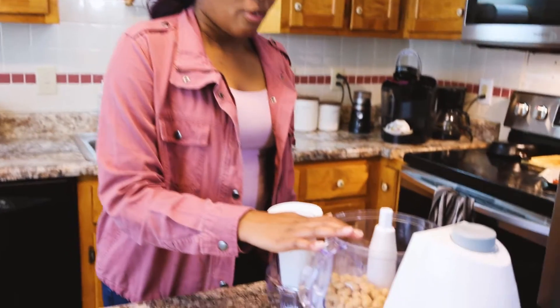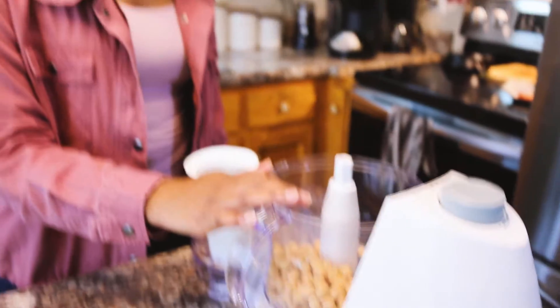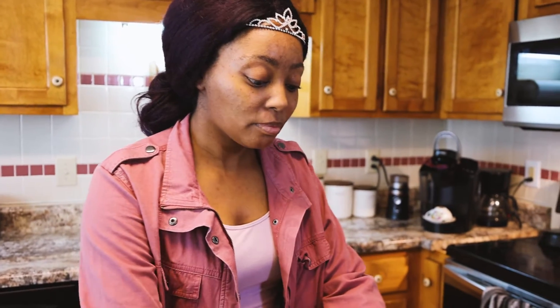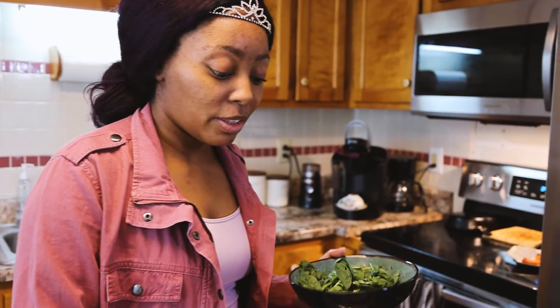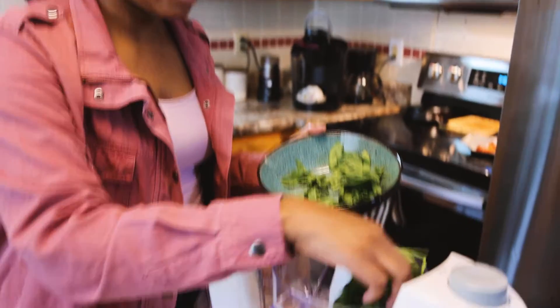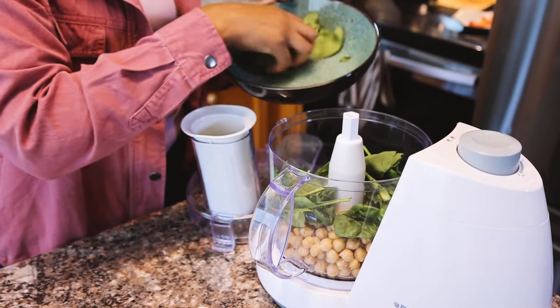So we got one can of chickpeas. I usually peel them — I didn't peel them today because I'm in a hurry. Peeling your chickpeas will make it a little bit more smooth, but it is kind of time consuming. So a can of chickpeas and I got one cup of spinach. This is spinach hummus.